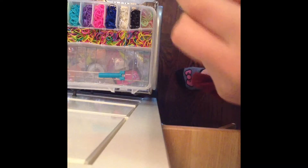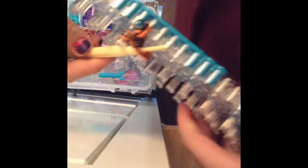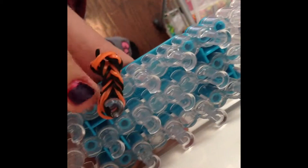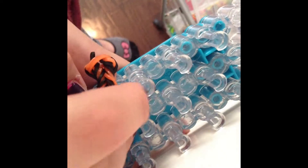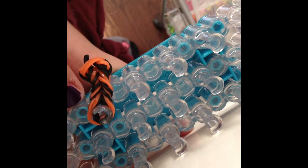What you're going to do is take this side — it's a little hard so your pick will come in handy — and you're going to slide it through the pick to the middle, then bring it over to this one. Now that you're at the end, just slide the last rubber band off.